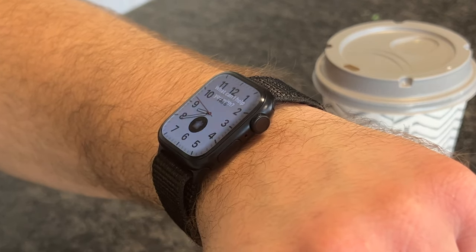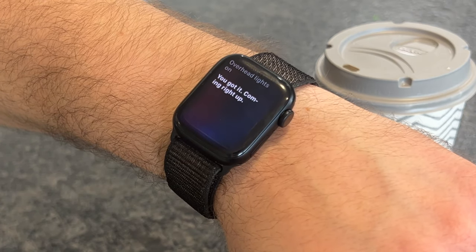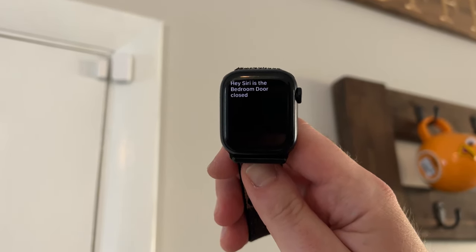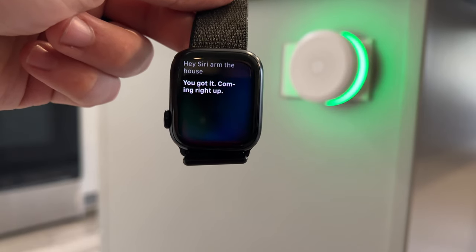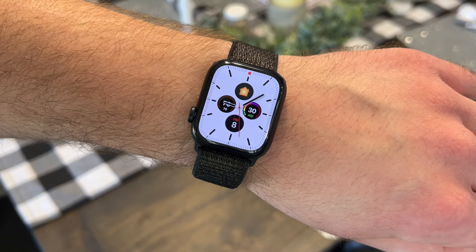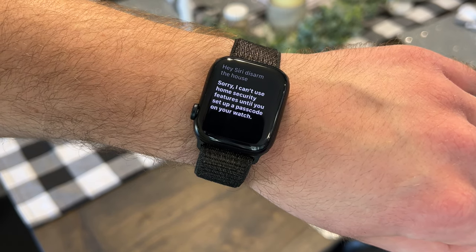With a newer Apple Watch and Raise to Speak enabled, you can just raise your watch close to your mouth and Siri will automatically start listening. This makes it really easy to check on the status of your HomeKit devices — like seeing if a door is opened or closed — without having to open up the Home app. You can actually arm or disarm a security system just by using your voice, though keep in mind you will need to have a passcode set up on your watch to control certain HomeKit devices like smart locks and security systems for security and protection.